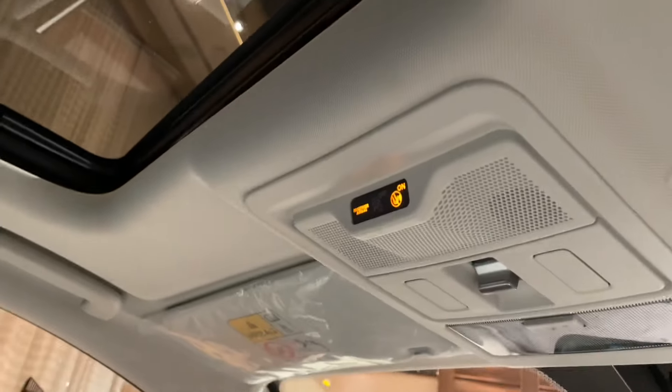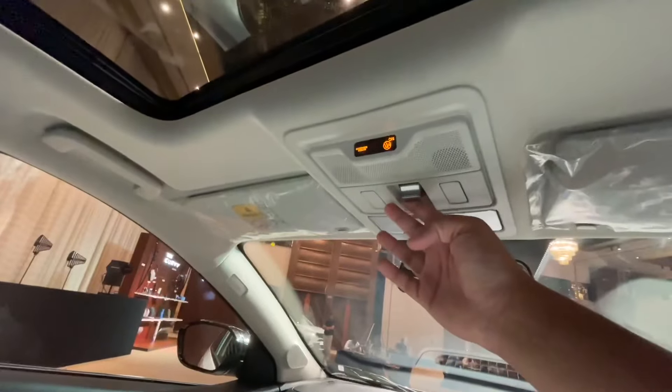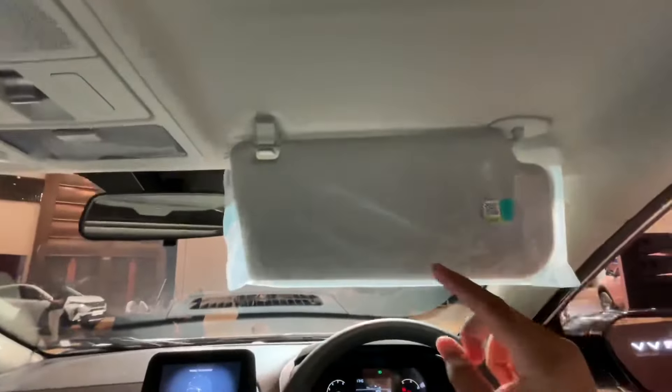This is the sunroof and it's a very good size. The control here includes a voice command feature and you can also turn it on and off from the car controls. The co-driver side has a vanity mirror and you get a grab handle.